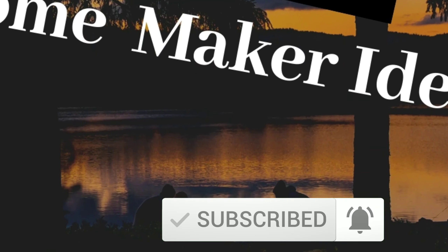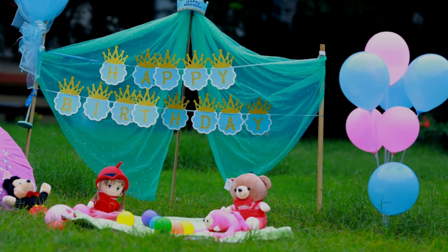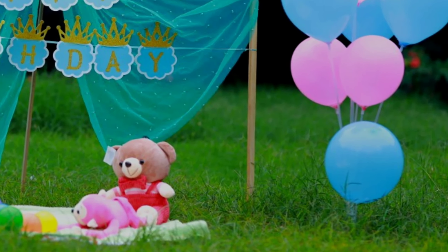I'm going to make videos of cooking, decoration, crafts, and monthly photoshoot ideas. If you are interested, click the subscribe button — it's free of cost.